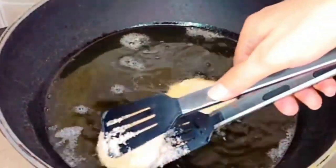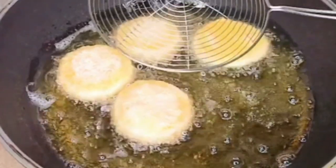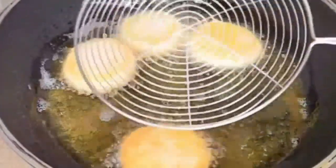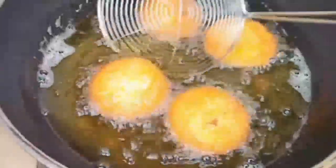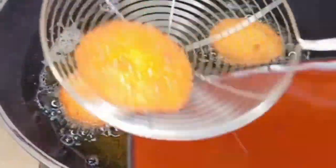We will fry it on a medium-low flame until it turns golden brown. If you haven't subscribed to my channel, please subscribe and click the bell icon so that my videos reach you. Look how beautiful the color is!